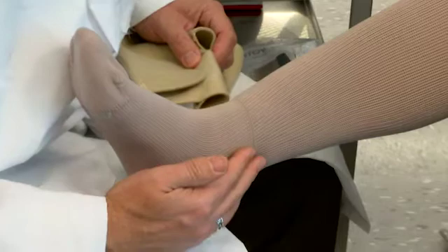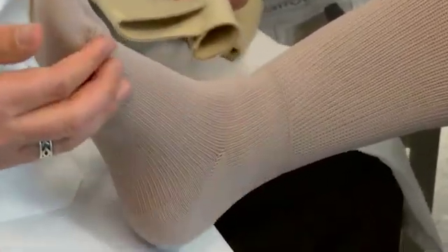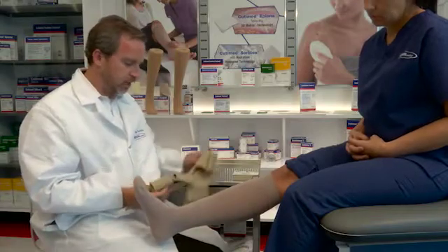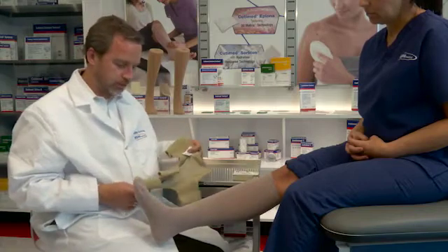Please note that with the FerroHybrid, there's compression duplicating the compression stocking from the ankle down. But then on the back of the leg, there's relatively little compression, such that the FerroHybrid is still easier to get on than a compression stocking. But then we can apply the garment and get short stretch on the back of the calf to maximize the calf muscle function.